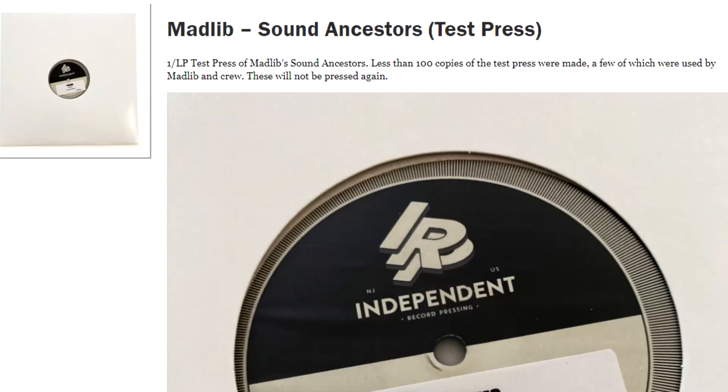Furthermore, Rapcats — a label I really enjoyed that does a lot of great underground hip-hop — did a test pressing for the most recent Madlib and Fortet collaboration album. They sold them at $100 a piece and there were 100 copies. That's not a test pressing — that's just a really overpriced black variant. This is not a good trend. If you see a test pressing and there are more than 10 copies, run.